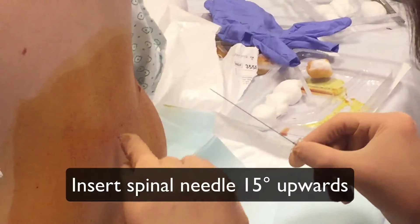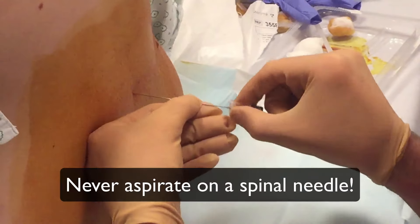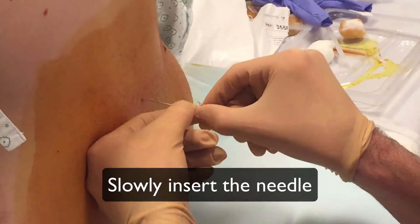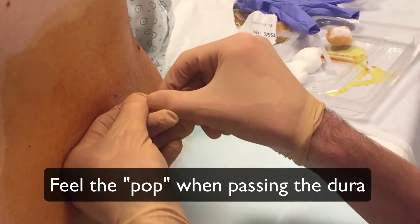Insert the spinal needle in the midline and 15 degrees upwards. Never aspirate the spinal needle. Slowly insert the needle deeper and regularly retract the needle introducer to see if fluid comes out. You might feel a pop while penetrating the dura.